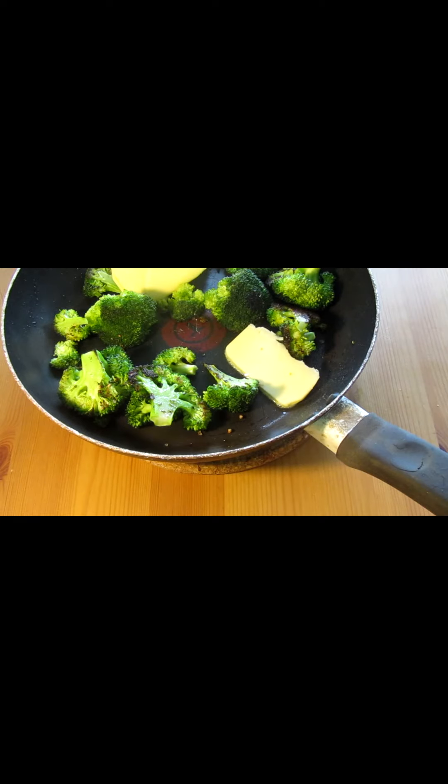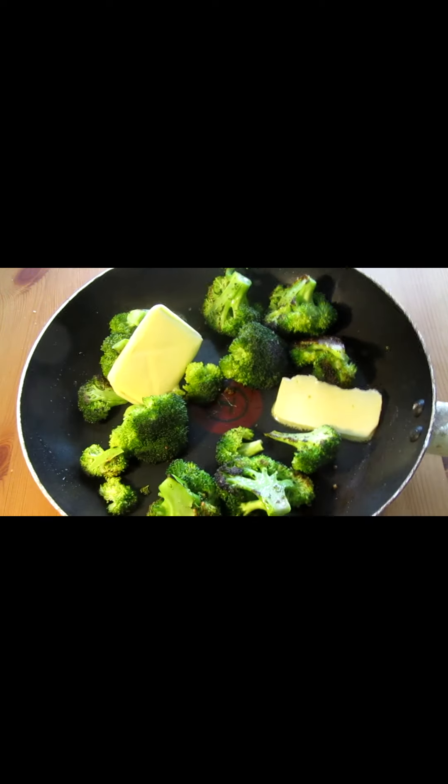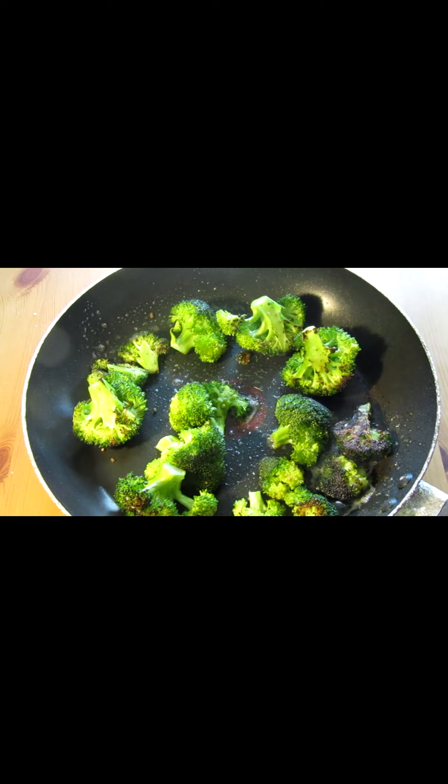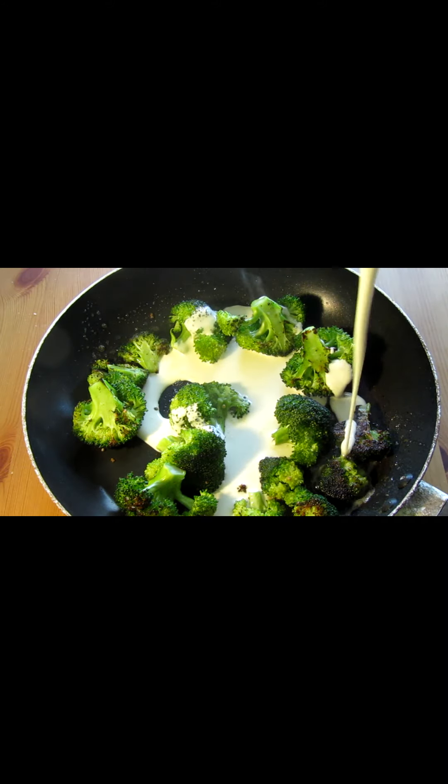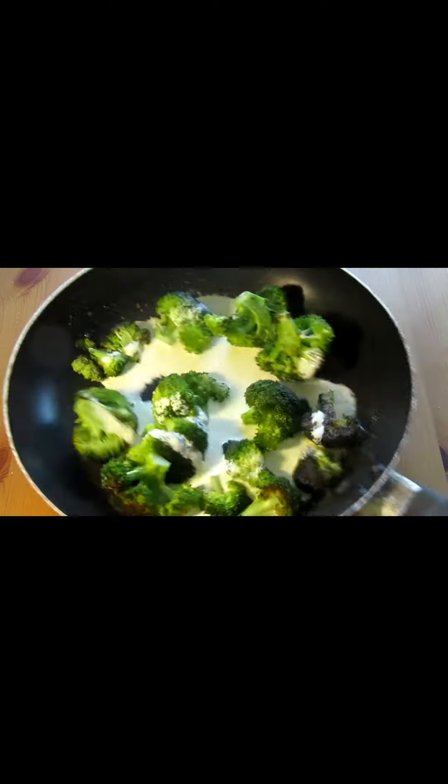We're going to just chuck in a bit of butter — this isn't really a vegan dish. Of course you can get your vegan alternative. The butter's all melted and you can see it's charred quite nicely. We go on with some cream now, again not really vegan friendly, but delicious.